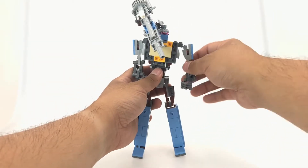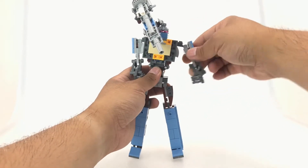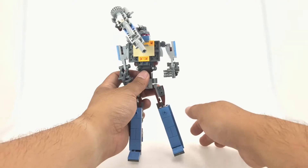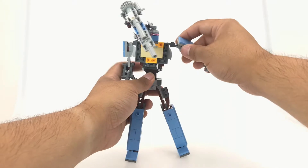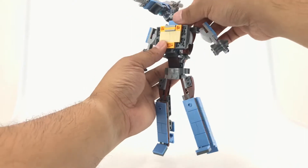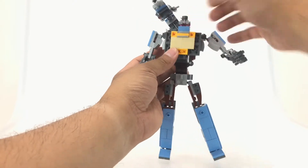For the arms, there's an up hinge and a ball joint, giving pretty good articulation. For the elbow and hand, there's only up and down movement, which isn't much. So other than the ball joint at the shoulder, there's not a lot of arm articulation. There's no articulation in the head at all — you can't rotate it. You can pick it up and reposition it, but it looks weird.